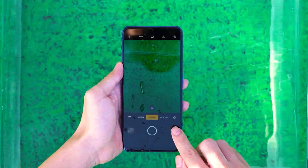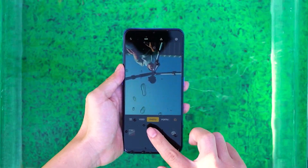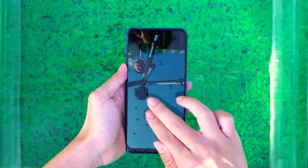After the water pouring test, due to the water droplets on the screen, sliding the page became slightly difficult, but the camera function was still normal.